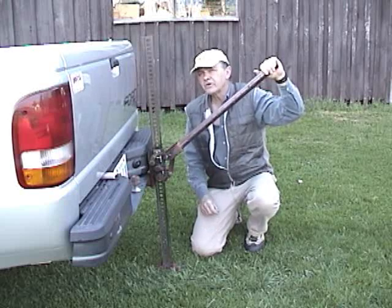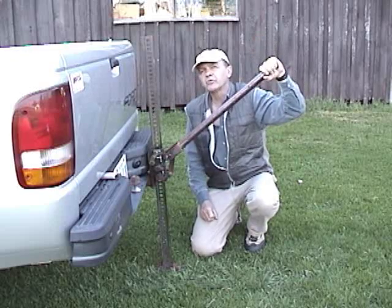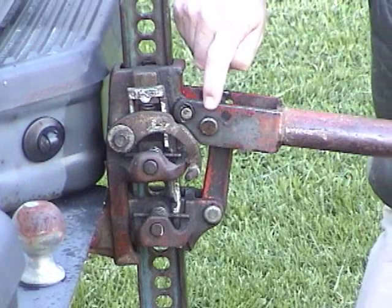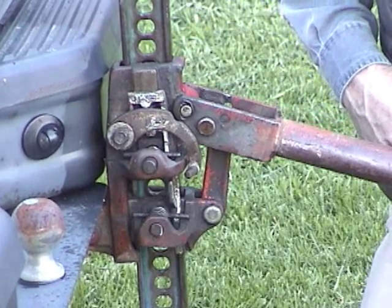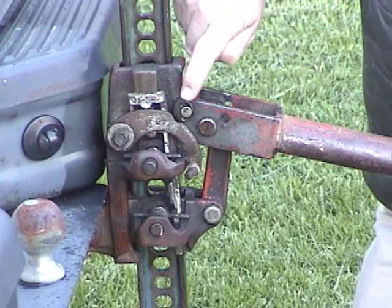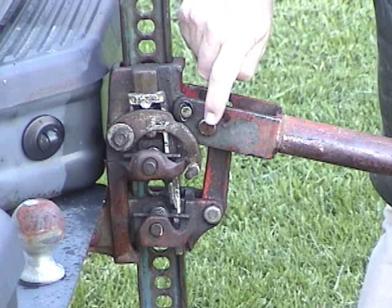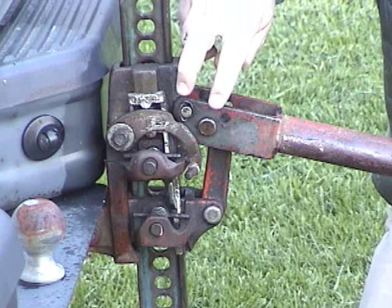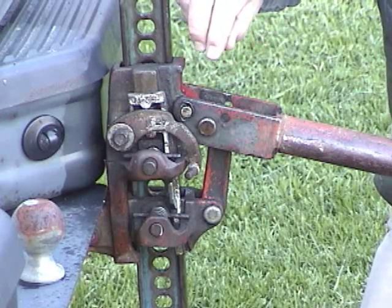The only obvious part on here is the effort end right here. Let's find the fulcrum and load end. The fulcrum on our lever is this steel pin right here — that's the point that's pivoting around. The load end, strangely, is actually right here, this little steel pin right there. We have a very short distance from our fulcrum to our load end, and combined with a very long effort end, that creates a lot of force at the load end.